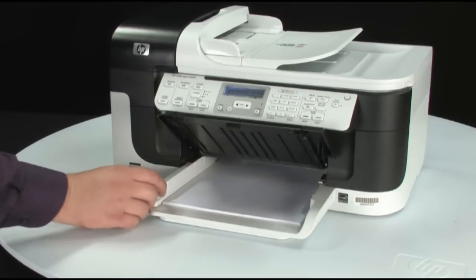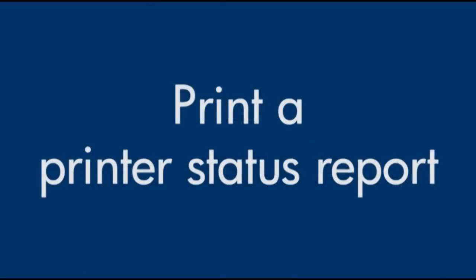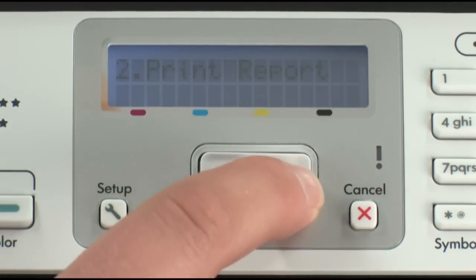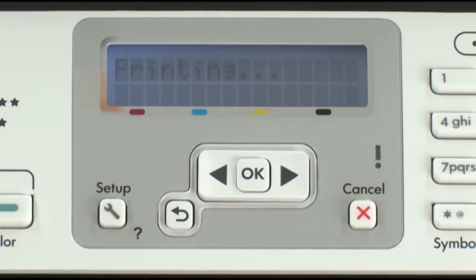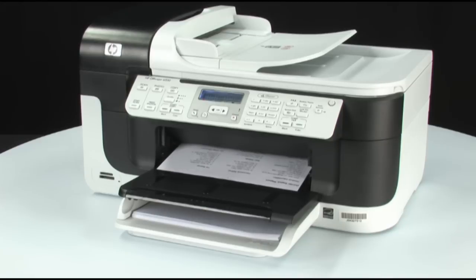Finally, load the paper and adjust the guides so they're snug against the stack. Try to print a printer status report again to see if the issue is resolved. On the printer control panel, press the Setup button. Press the right arrow button until Print Report displays on the screen, then press OK. Press OK again to print the printer status report. If it prints successfully, the issue is resolved. If not, go on to the next step.